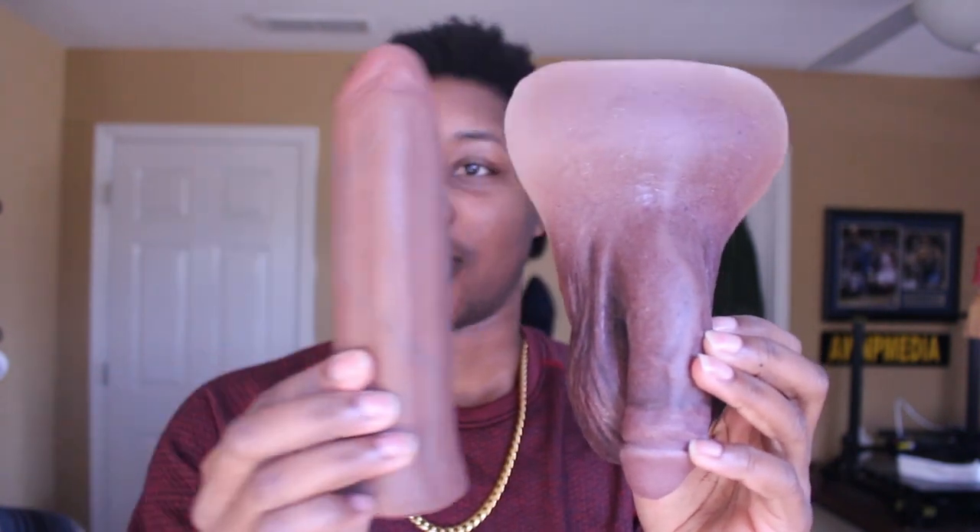Just for reference, this is the Real Magic packer — if you haven't seen my product review on that, I'll link it. This is the Real Magic five inches, and this is the Joystick. As you can see, the Joystick is literally the length of the height of the Real Magic in terms of actual insertion — seven inches. The girth is obviously bigger. I personally wish this was smaller girth-wise, but it's not for me, and they only have pre-selected options.